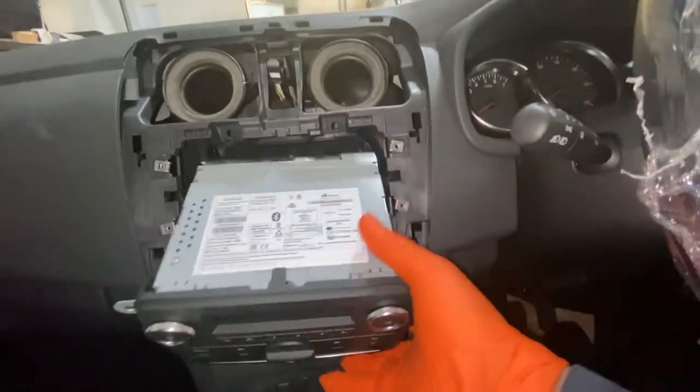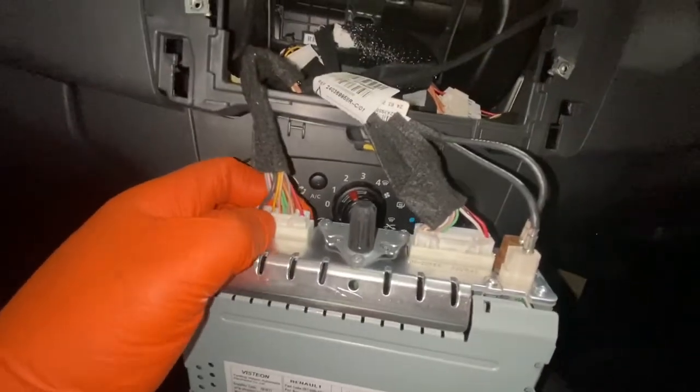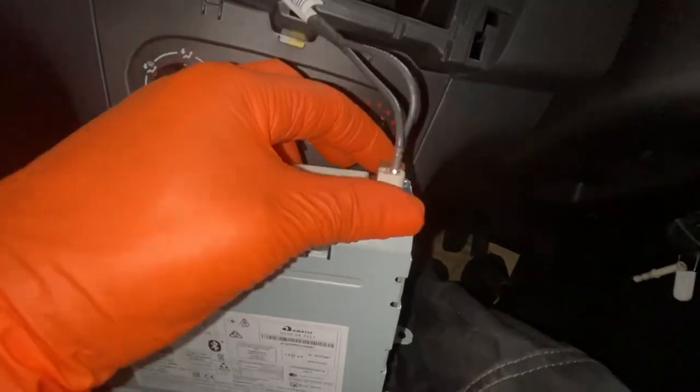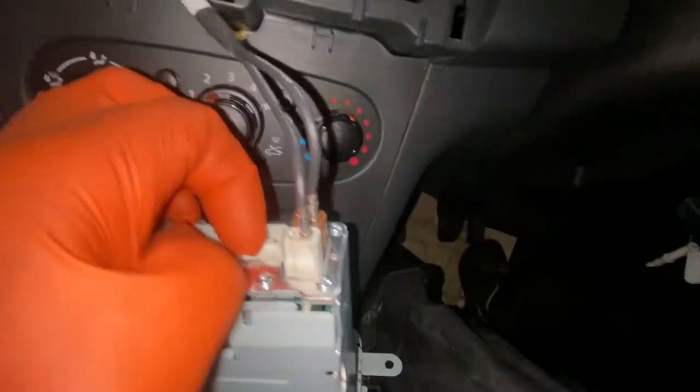All the screws are out now, so just pull it out. That's basically it — it's got all the plugs there that need to be removed. Just unplug those and also the aerials. There are some little clips there that you push to remove them. Just make sure you fit the right wires back in when you're fitting them.